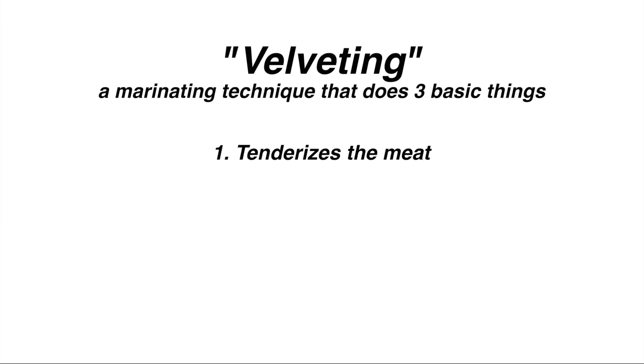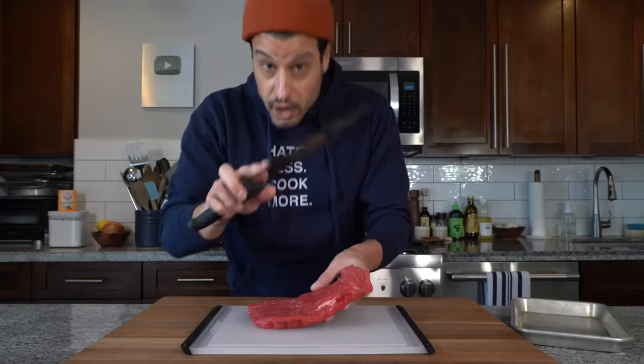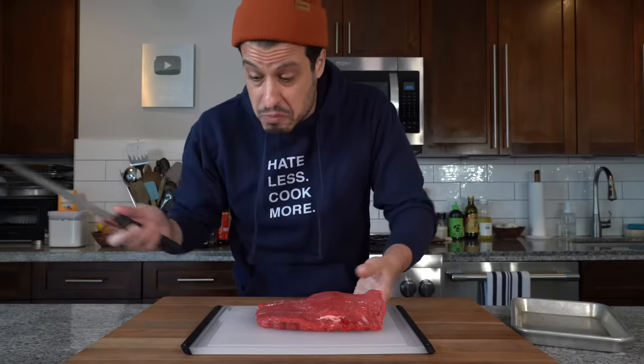The technique in question is called velveting. Velveting does a few things — actually three. It helps tenderize the meat, it helps retain its juices, and it helps create that silky texture. It also gives us an opportunity to flavor the meat, and we can do it all at the same time, which is nice.